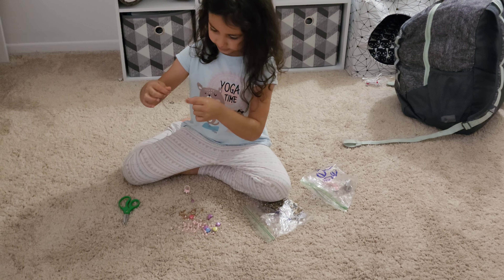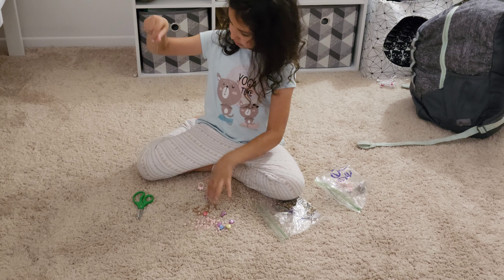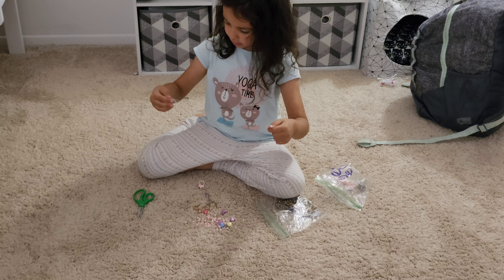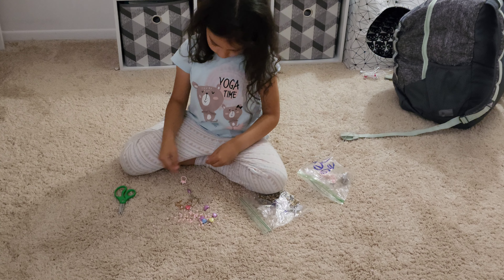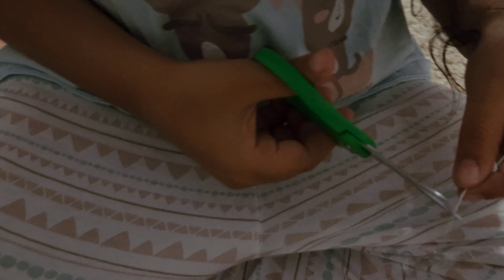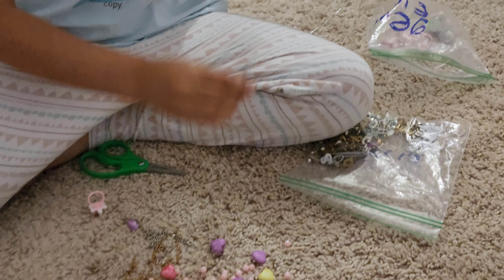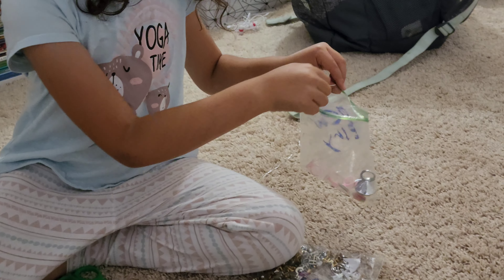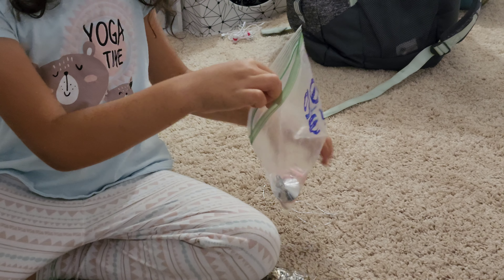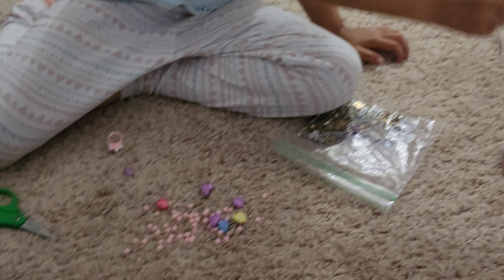Let's try to get this string off. What I need, I'm going to cut — this. There you go. I'm not going to need this right now. So we'll put these away later.